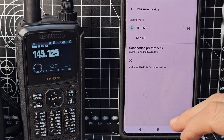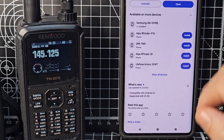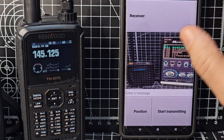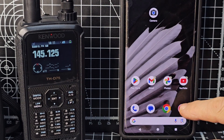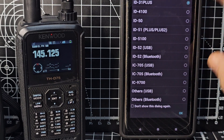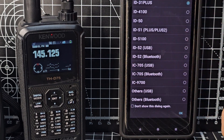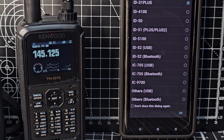We can make the radio go back to normal for now and swipe up. Open the app — we get this message and then a list. Because we're not on an ICOM radio, we're going to choose 'Other Bluetooth' in a second, but not yet.